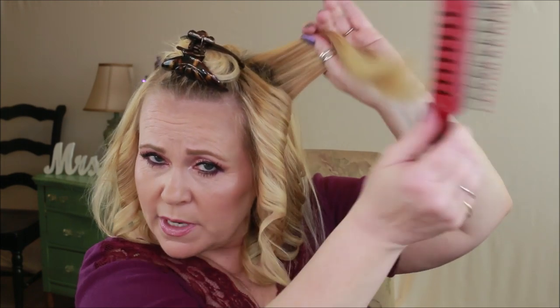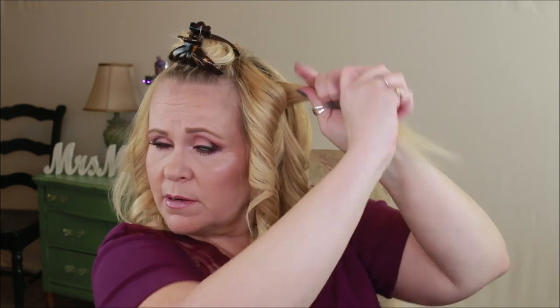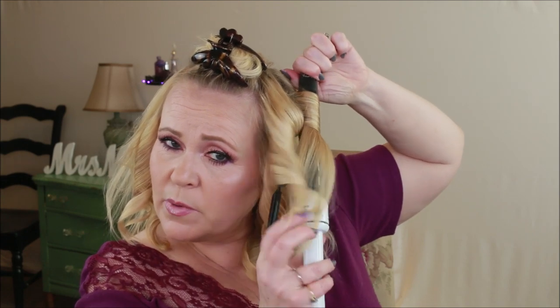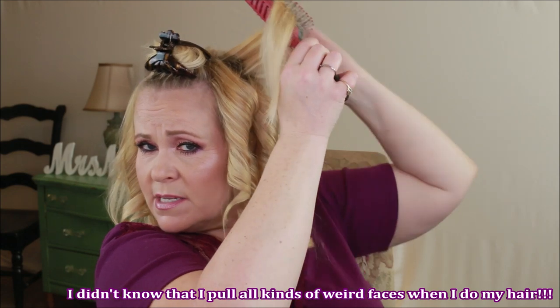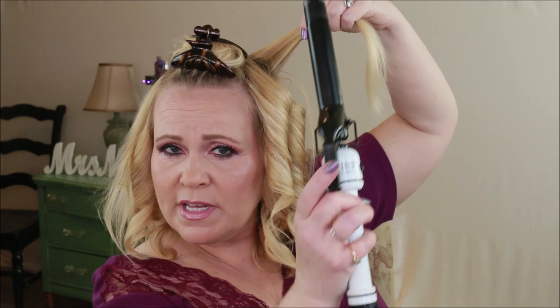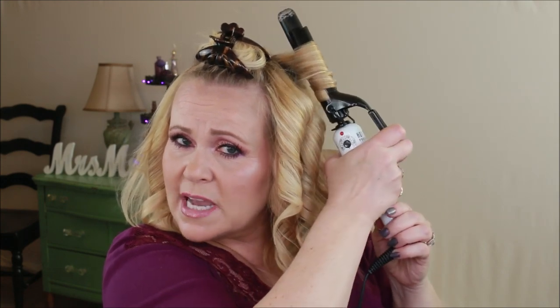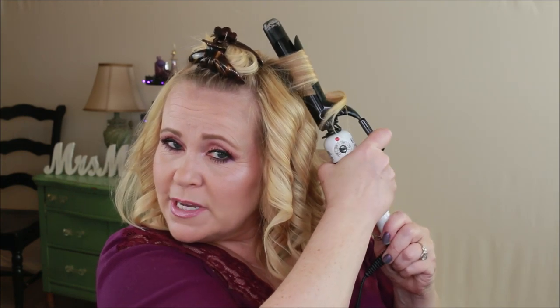On bigger, wider pieces, divide them in two — do the bottom part first. It's still a lot of hair, giving a bigger curl, but manageable. If a section still feels too thick, take some of the back out. You'll get a feel for it as you go — it's not a difficult hairstyle, just time-consuming and a learning process. If the iron lets go of a curl, go back in, grip it a bit tighter, and let it set.